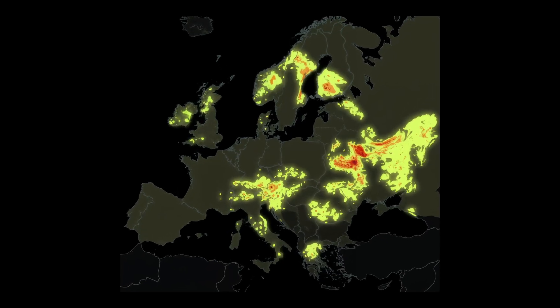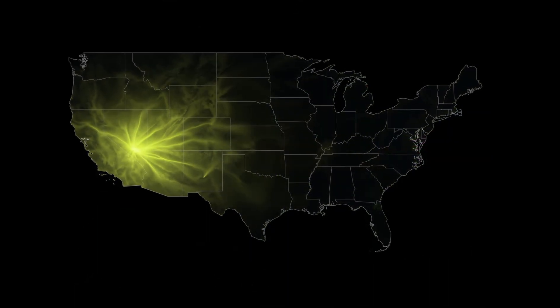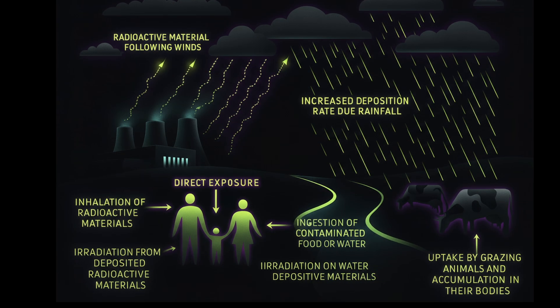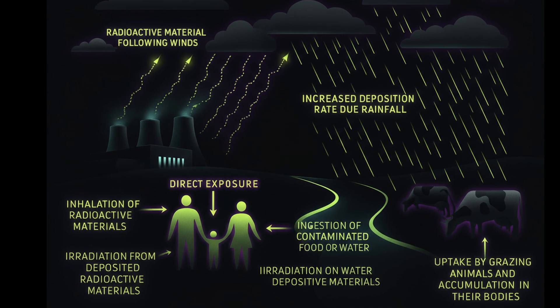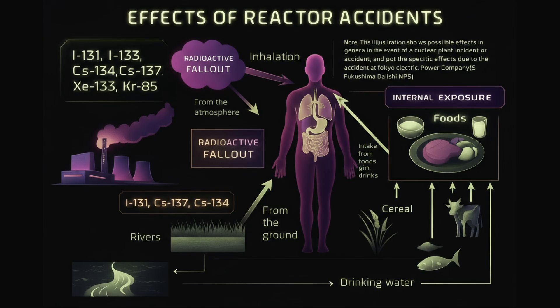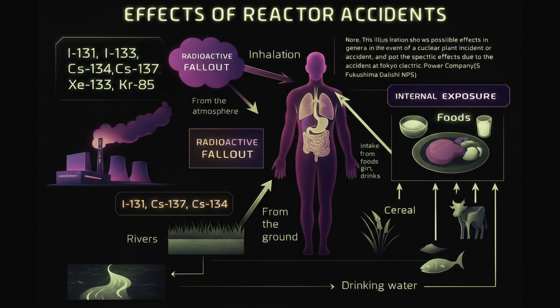Why is it so important to assess cesium-137 in food? Cesium-137 is the radionuclide that most often accumulates in food after radiation accidents and releases. It has a long half-life of about 30 years, which means it persists in soil for decades and easily enters plants, berries, mushrooms, and other foods. In the human body, cesium behaves like potassium — it distributes evenly across muscles and tissues, irradiating the body from within. That's why food safety standards are based primarily on cesium-137.